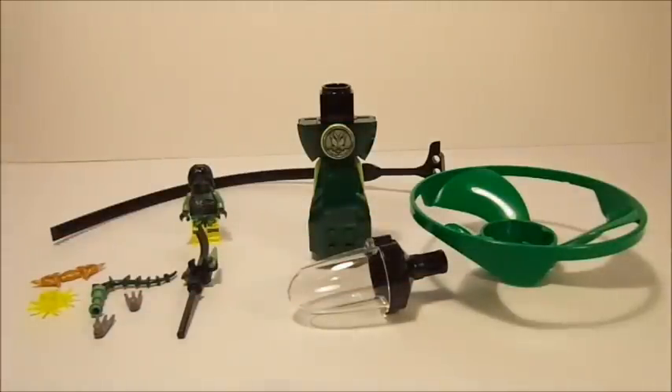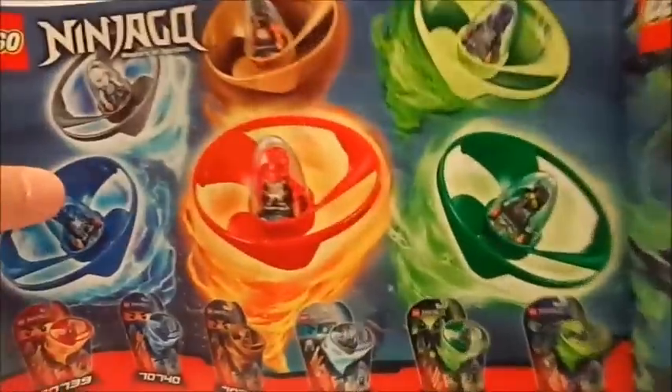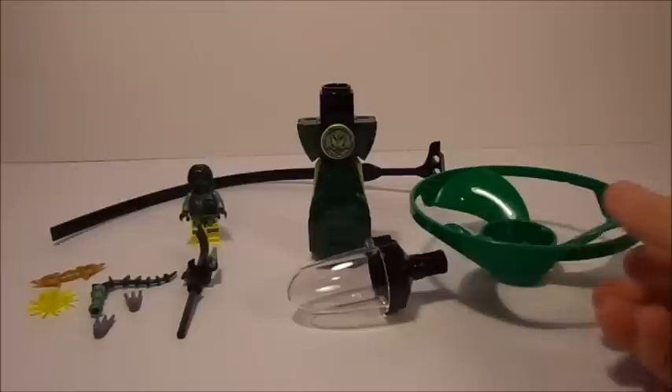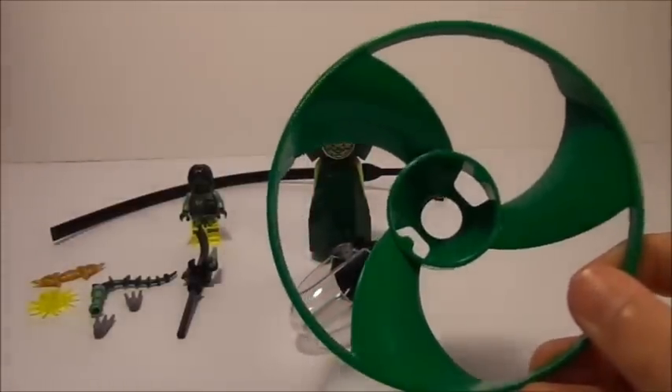In the back, we've got some excerpts for the new sets, and this very cool poster for the Air Jitsu flyers, and of course advertising all the other ones. Very cool instruction booklet — I'm really liking the design on it. But anyways, here's everything you get in the set. You get the very big Air Jitsu flyer piece right here.